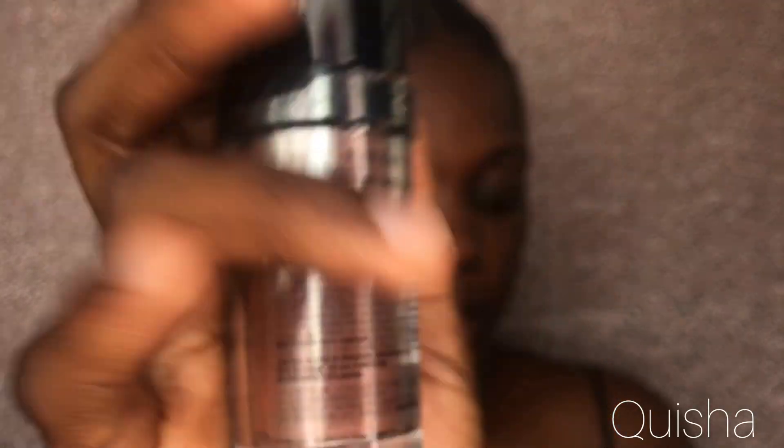I'm going in with two foundations. As you can see, this area of my face is quite light and over here is quite dark, so I'm going to be using the lighter one here and the darker one on the other parts of my face. I'm using this brush to apply and blend in my foundation — I usually just spray so everything blends in well.